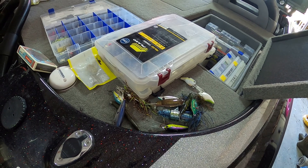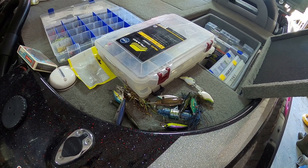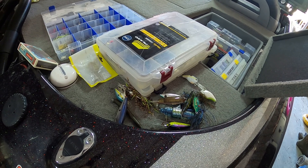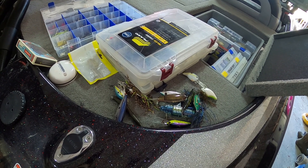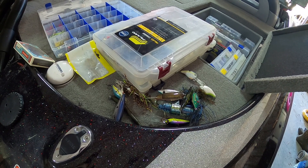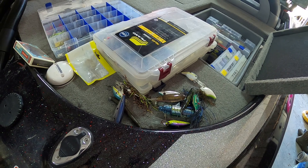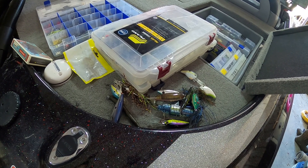I know I'm not the only person that does this, but I'll grab a bait I'm not catching anything on, throw it in the boat, tie another one on — and I don't get the box that I got the bait out of and put that bait back after clipping the line like I should. So now, hurry up, go through every bait, clip the line off, and put it back in its appropriate box.